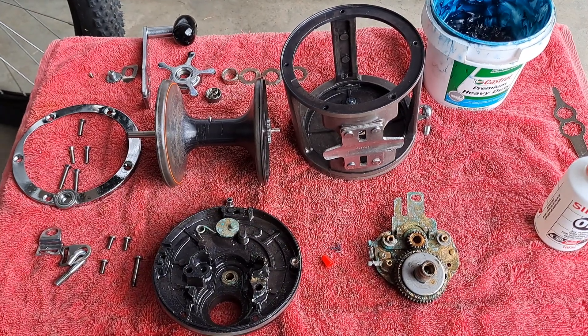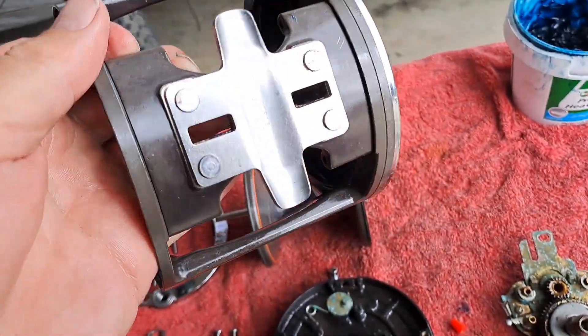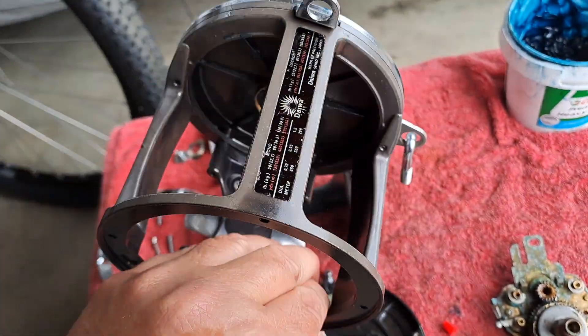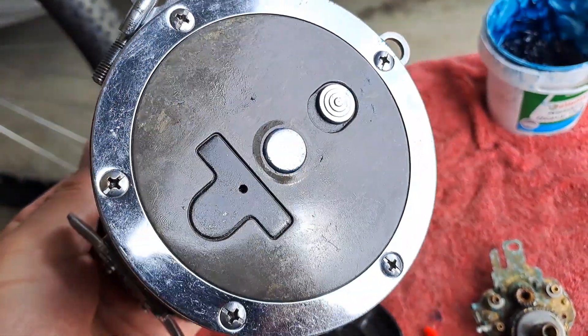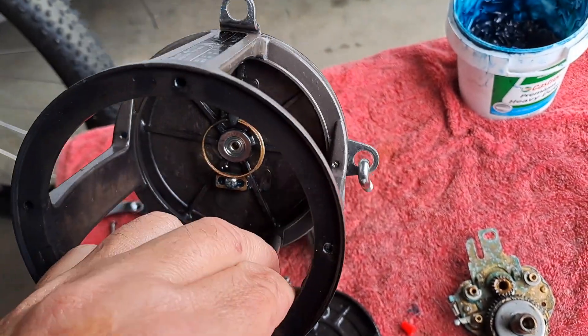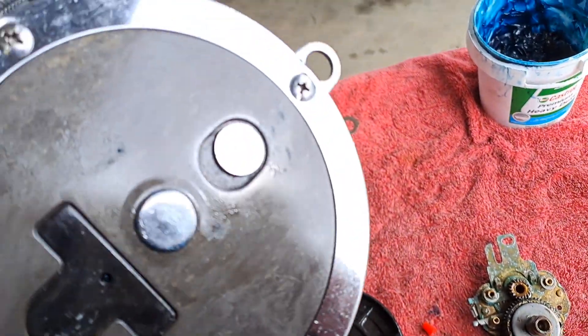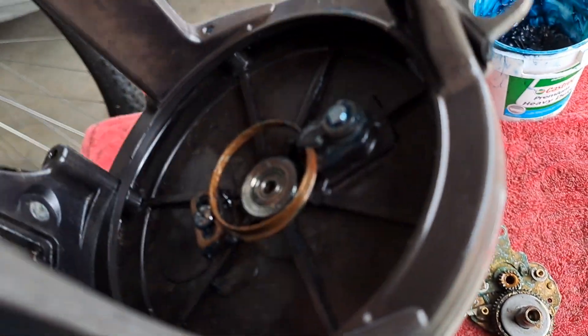Servicing a Daiwa Sealine 900H — completely serviced the frame, fully disassembled the reel seat, frame, and side plate. Cleaned up any surface corrosion and dirt, pulled the bearings out, disassembled the ratchet, then oiled, greased, and cleaned them.